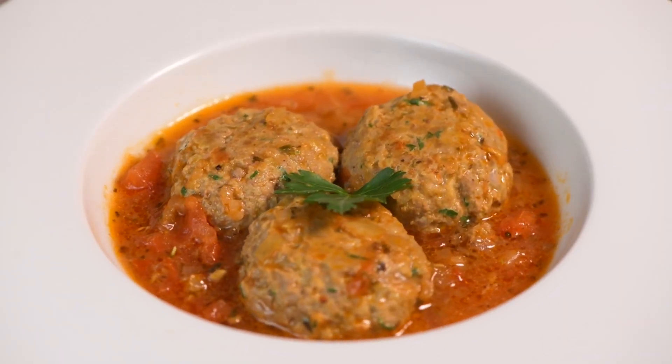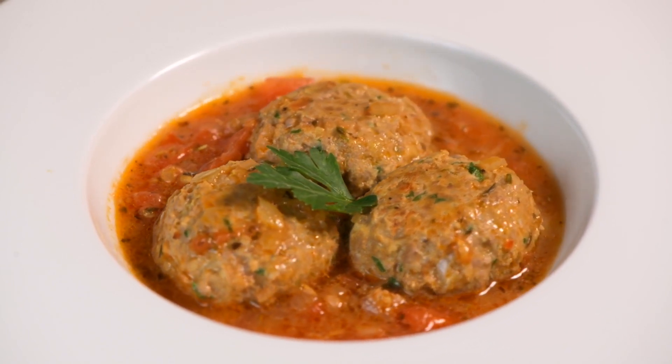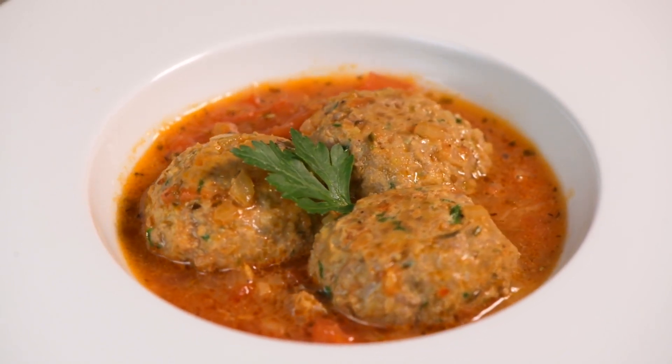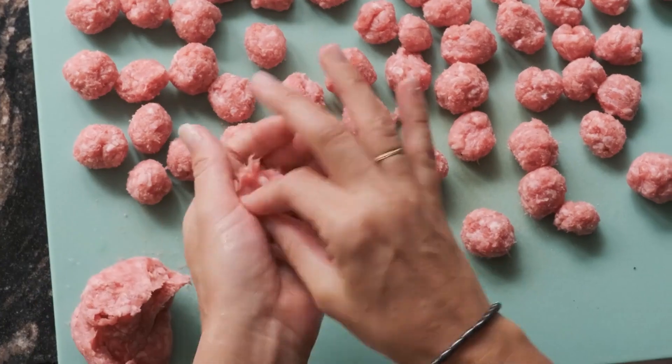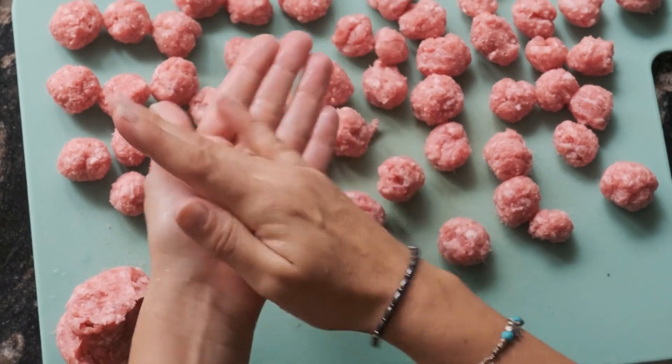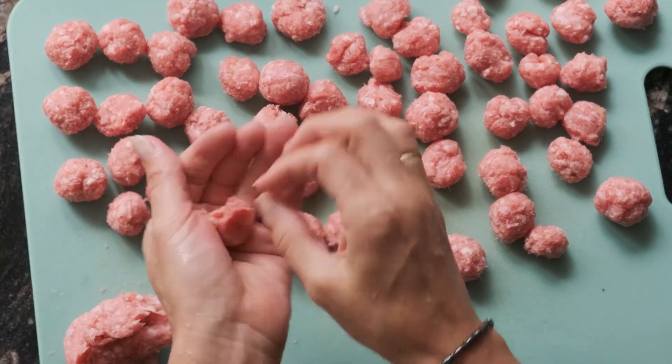In recent years, there has been a renewed interest in preserving and promoting the culinary heritage of Jiangsu-style lion's head meatballs. Chefs and food enthusiasts are rediscovering traditional recipes and techniques, as well as experimenting with modern interpretations to appeal to contemporary tastes. This revival of interest ensures that the legacy of lion's head meatballs continues to thrive and evolve for future generations to enjoy.